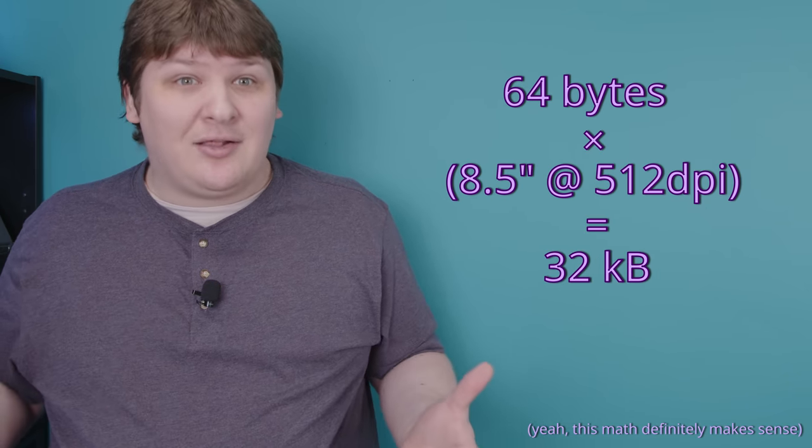Thank you so much for watching. If you liked this, please subscribe. Remember to turn on notifications because I upload kind of irregularly. If you really like this, consider supporting me on Patreon. Here are some of the people that are doing that already, and I'm really grateful to all of them, because without their support I would not be able to afford these things on eBay - because everyone on eBay has ridiculous ideas about how much this stuff is worth, as if they don't realize that it's broken garbage that nobody needs or wants.